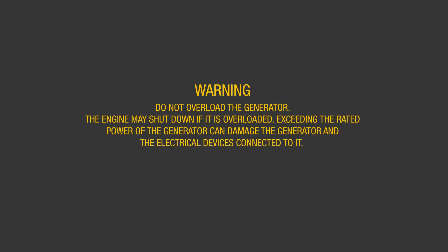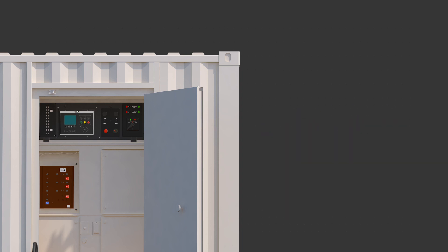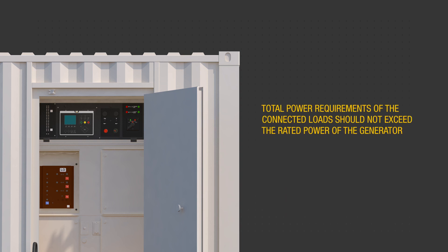Warning: do not overload the generator. The engine may shut down if it is overloaded. Exceeding the rated power of the generator can damage the generator and the electrical devices connected to it. Sequence load connections to prevent overloading by first connecting the load with the highest starting power requirements, followed by the second highest, and ending with the lowest. Make sure the total power requirements of the connected loads do not exceed the rated power of the generator.